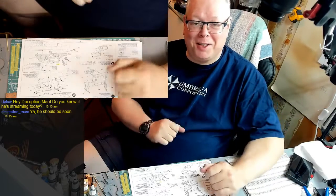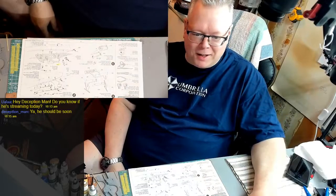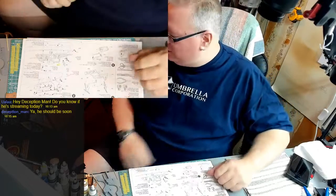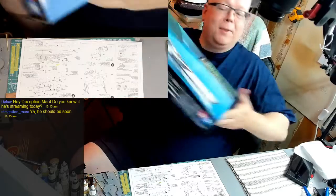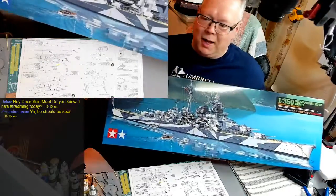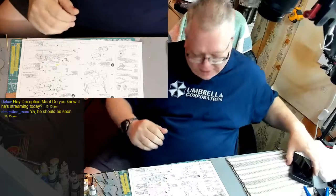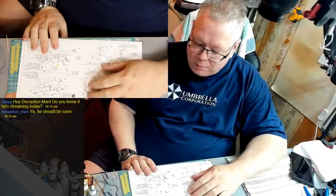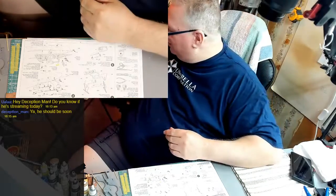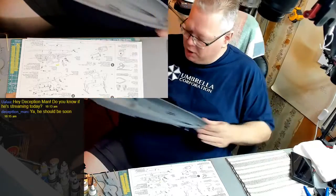Hey everyone, welcome back to my channel and welcome back to another stream. Good morning - it is still morning here. We're continuing the build of the Tirpitz - this big long guy right here. The 1:350 scale Tirpitz by Tamiya, specifically the German battleship. Last time was basically just the unboxing and getting to know the model. This is how big it's going to be - about yay long.